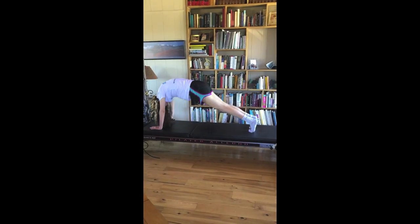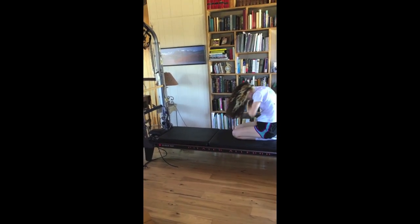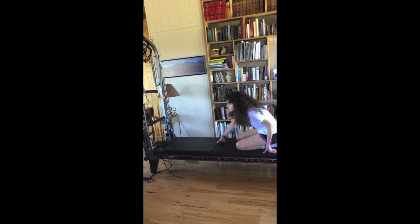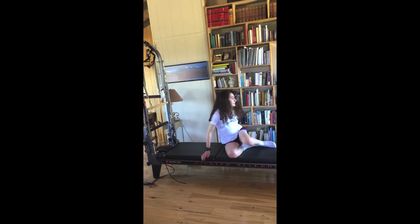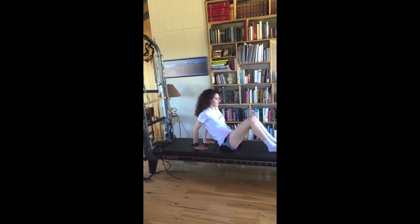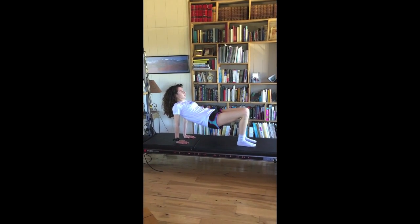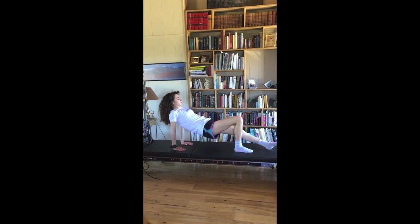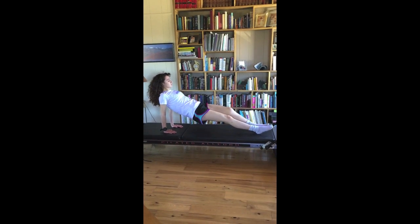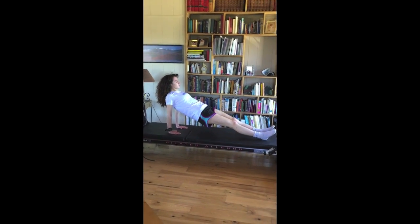Lower all the way down and rest. For back support now — the reverse plank. Your fingers are either facing your body or facing out to the side. Rise up into your full back support, send one leg out and then the other. Lift up into it, put more weight of your body into your legs. Rise up real high. Don't lock out your knees — put your feet totally together.